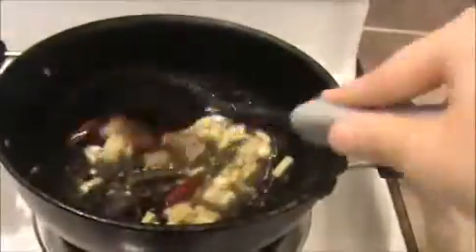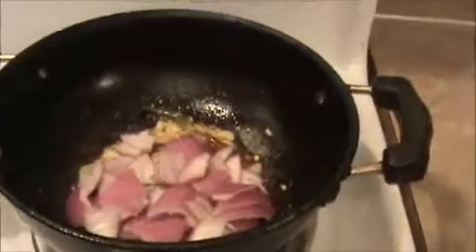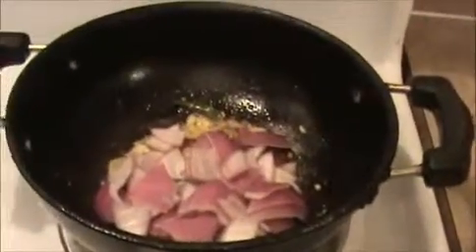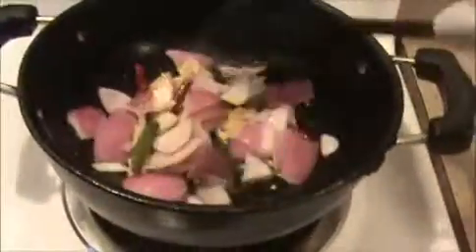Sauté nicely until the raw smell of ginger garlic is removed. I didn't use a lot of oil for the chicken fry — just 4 teaspoons of oil, that is enough. In the same oil, we are going to prepare this chili chicken. Then I'm going to add our red onion. Sauté it nicely for at least one minute, after that we will add our green pepper.